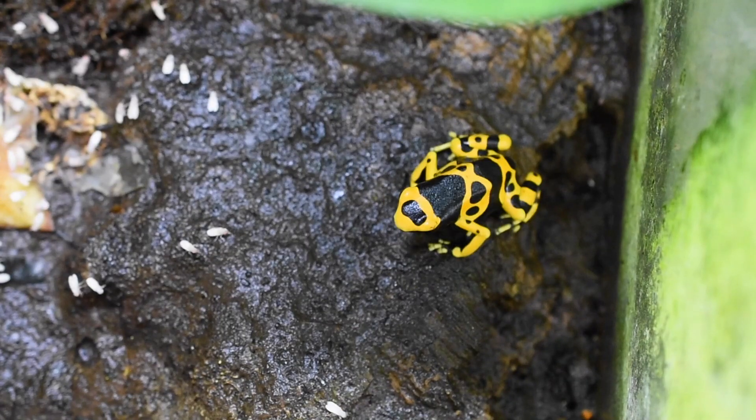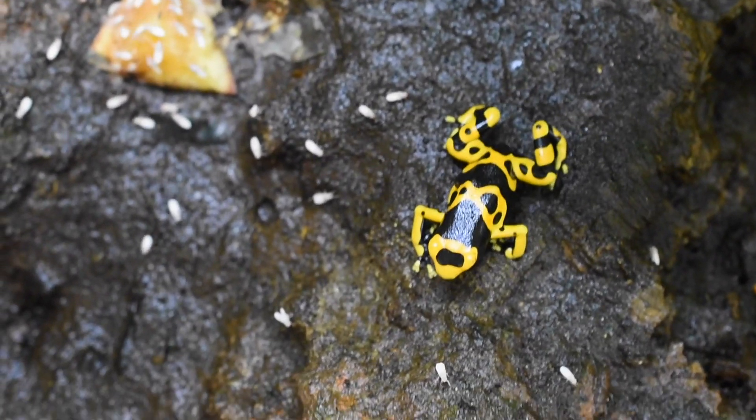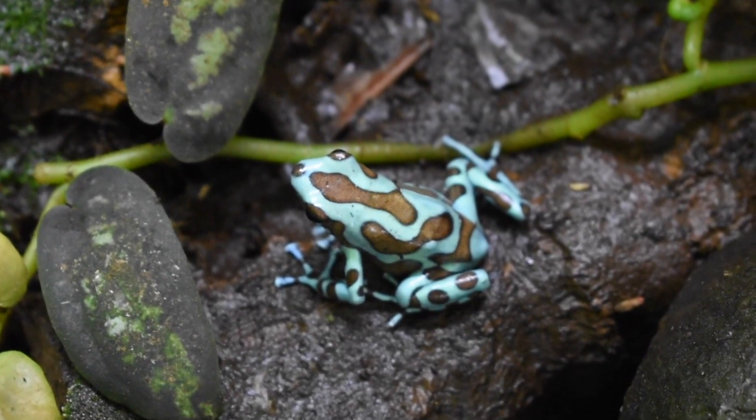Another thing about leucomelas and auratus is that they both prefer a dry period and a rainy season or wet period. In the wild, most dart frogs would receive a drier portion of the year and a wetter portion of the year. There are a lot of species that you can keep humid and fairly wet throughout the year and they'll continue to breed, but Dendrobates leucomelas and Dendrobates auratus are species that don't necessarily breed year-round. Sometimes if you offer them a dry season and then a rainy season, it will help stimulate that breeding behavior. So that's another thing to keep in mind when keeping leucomelas and auratus.